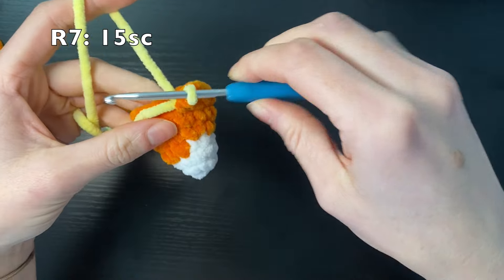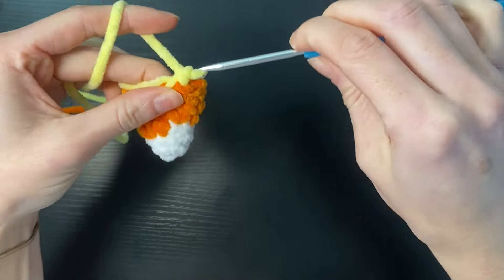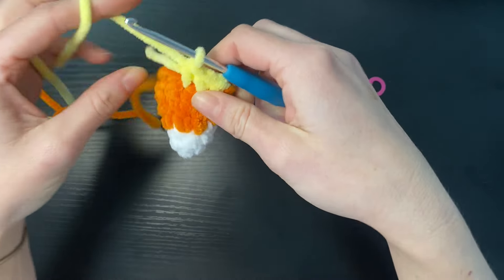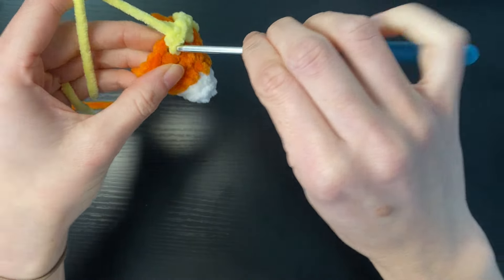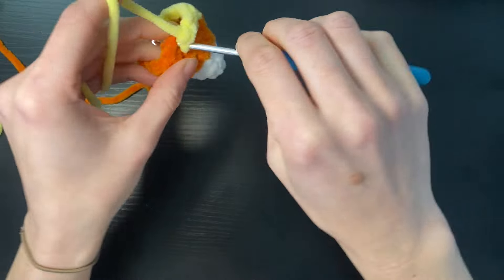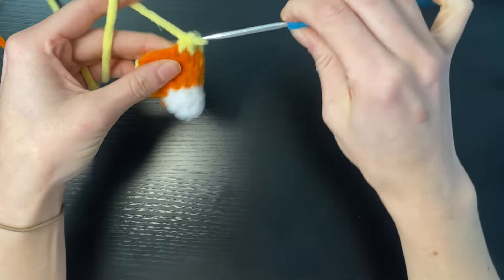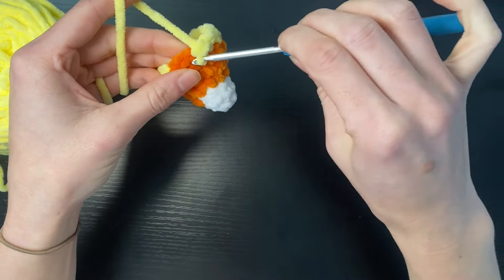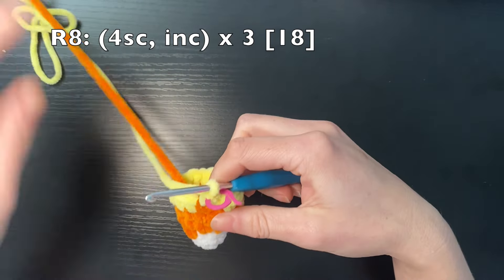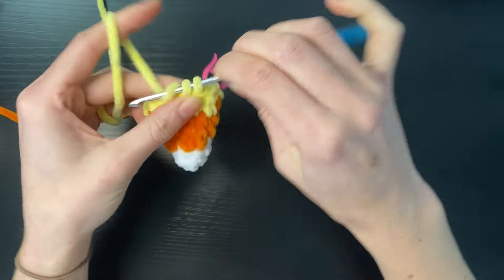For the first round of yellow we're just going to do fifteen single crochets. What I'm doing is keeping these two tails in between while I single crochet and that's just going to secure them and prevent us from needing to weave them in or them coming loose. Once they're pretty much secure you can just get them out the way and carry on as normal. Round eight we're going to do four single crochets and an increase again three times and that's going to take our total up to eighteen.